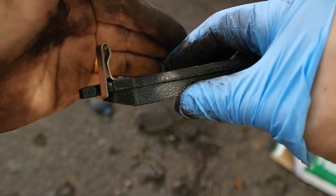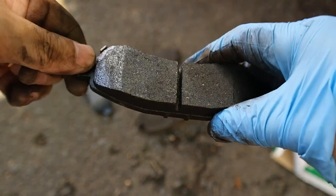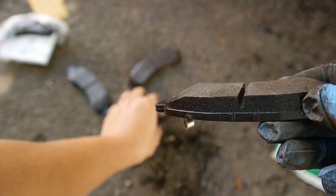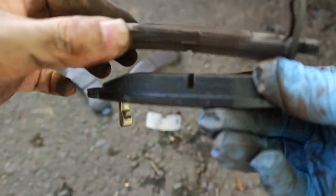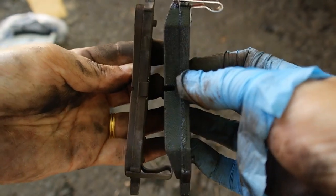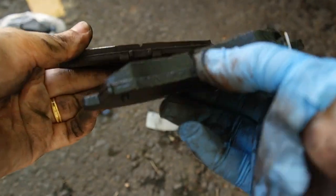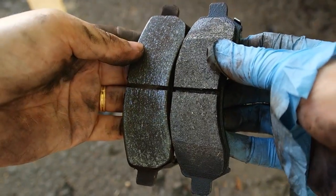Seperti yang saya jelaskan tadi, salah satu brake pad ini mesti ada besi warning - dia akan berbunyi bila brake pad sudah nipis. Ini brake pad baru, dia nampak lebih tebal. Kalau kita tengok perbezaan brake pad yang lama dengan yang baru - yang baru dia lebih tebal. Tapi kalau kita tengok saiznya, sama. Maksudnya brake pad kita ini ngam, tidak salah.